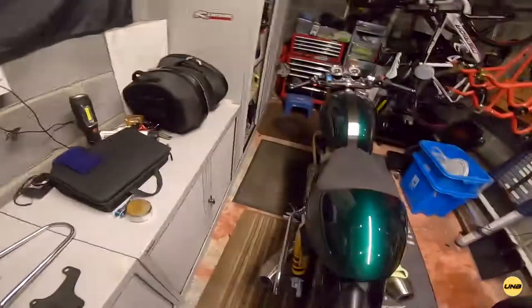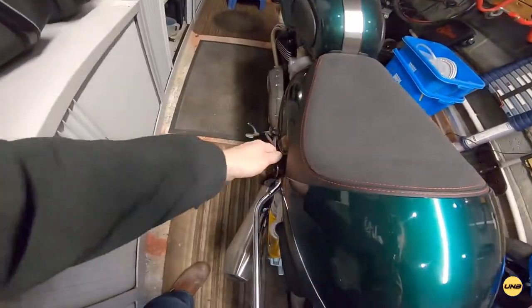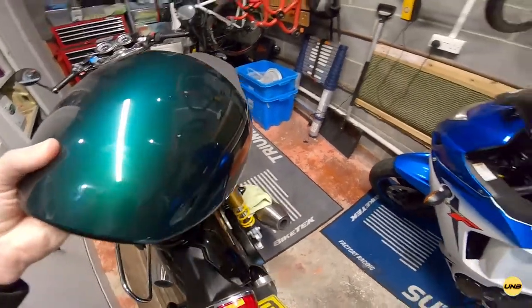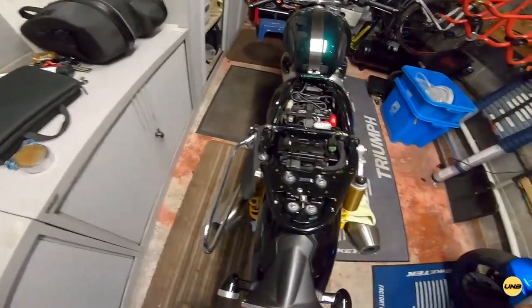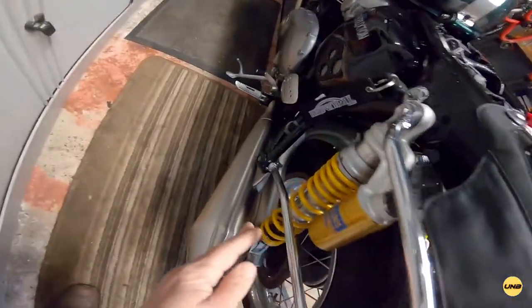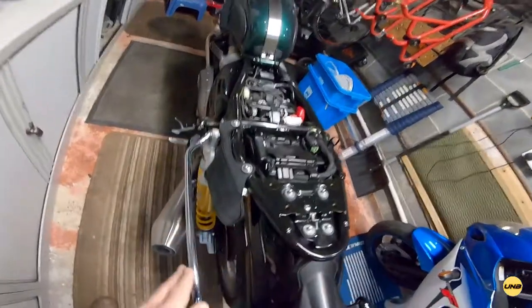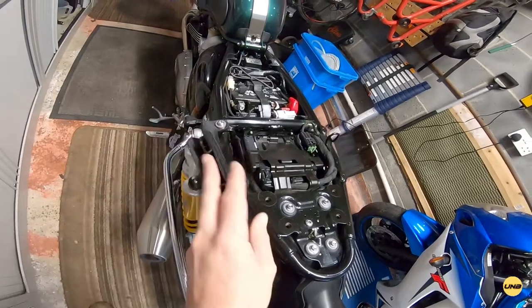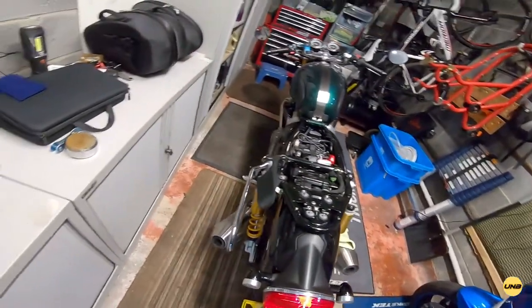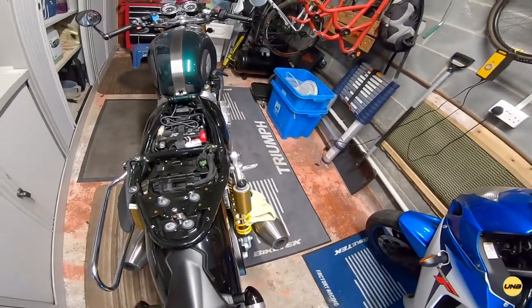We're going to start off by removing the seat. That's the seat off, and you'll see on this side I've already fitted the kit, so you can see how it looks. I'll show you from the other side when it's on. Let's start with this bit — it's probably the easiest bit to do.